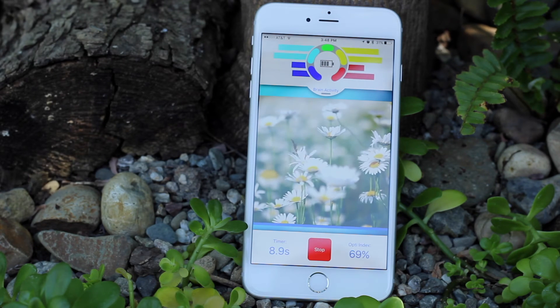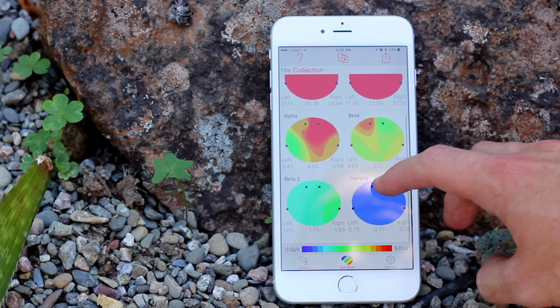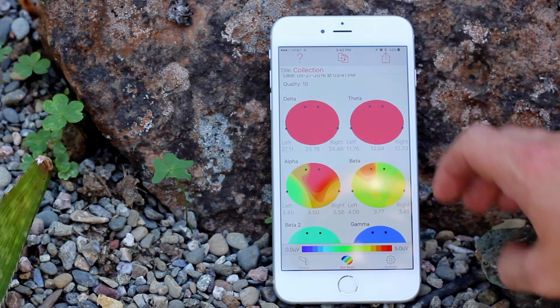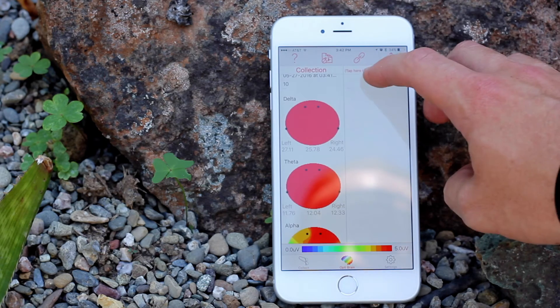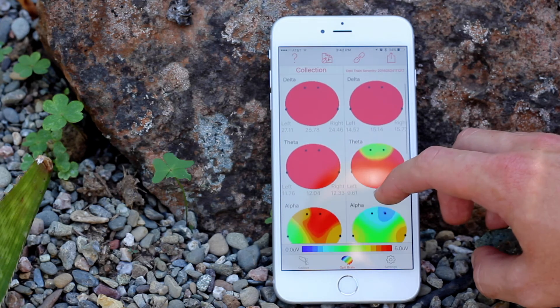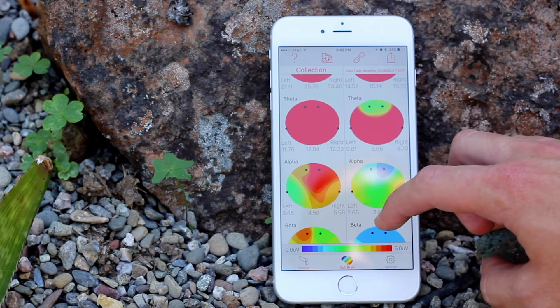OptiBrain will go through and collect the data from the sensors, then map them for you so you can see the patterns in the brain across different frequency bands, and it'll also give you the numbers so you can compare and see what's going on. We do have a compare feature in OptiBrain where you could compare your best putts with the ones that weren't so good, compare your putting with your driving, and compare different strategies in your brain to see how they look in terms of brain maps.